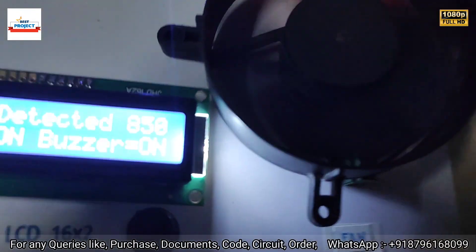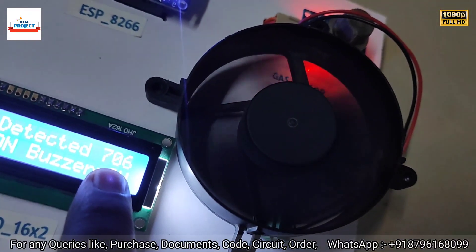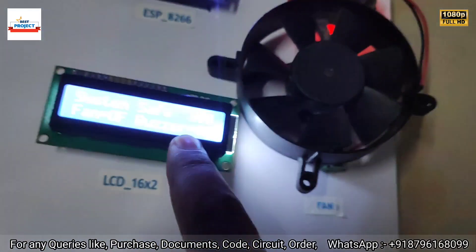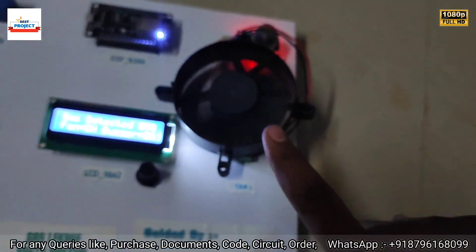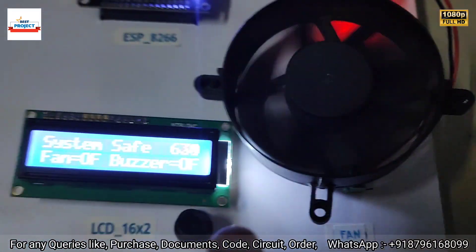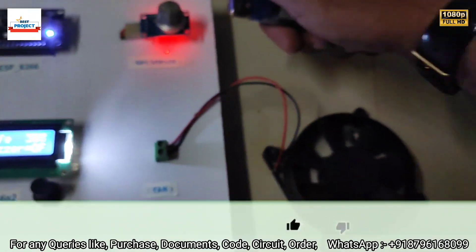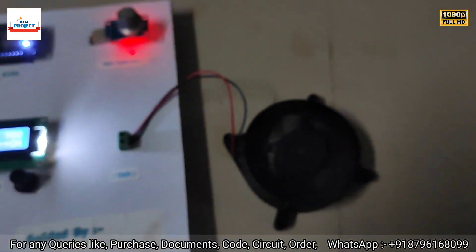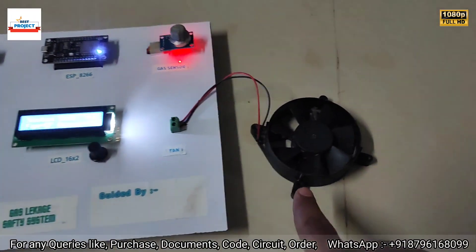You can see the fan is running. Currently the gas level is 400, so the buzzer is off and the fan is also off. The project is very responsive and working fine. You can also listen to the buzzer activating. After some time, the fan turns off again.